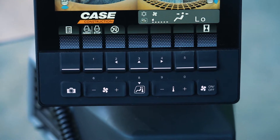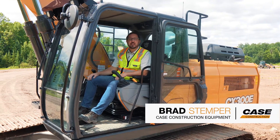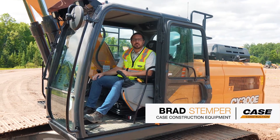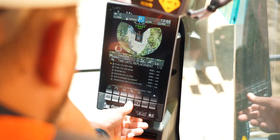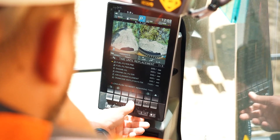When you go into the awesome new 10-inch LCD display on the Case E-Series excavators, you have the ability to set which functions are available to you on your home screen, as well as the functions of the buttons on your joysticks.